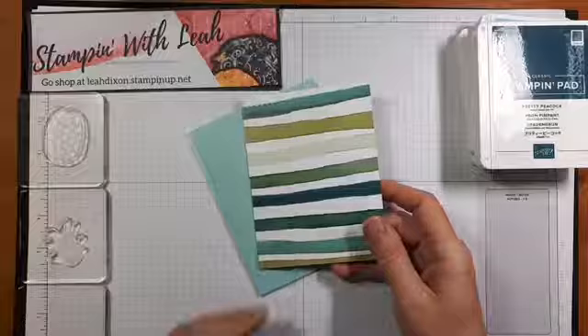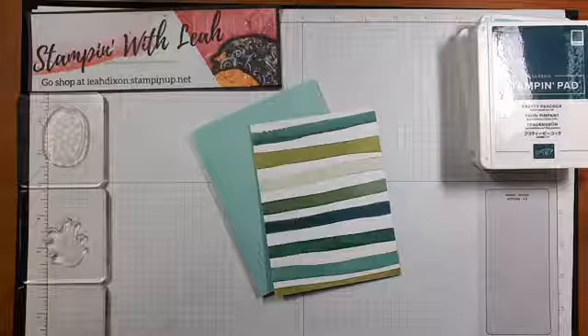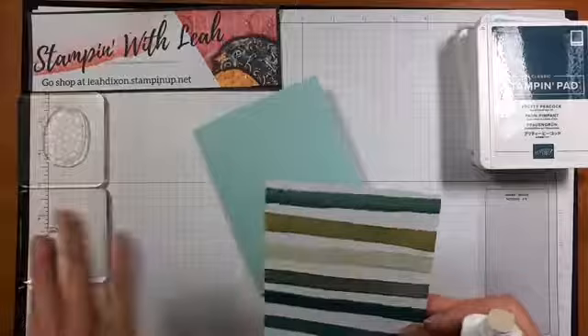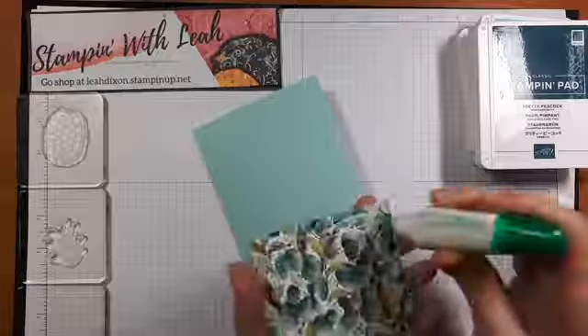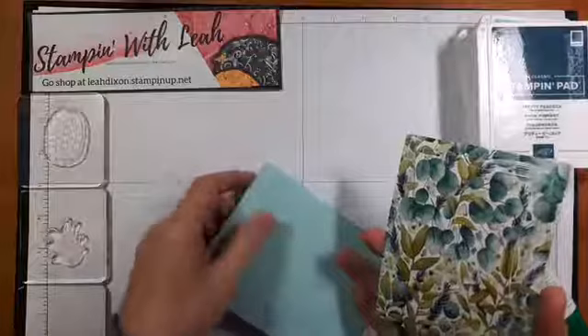This DSP is actually on sale right now — this and about 20 other DSPs, so it's pretty awesome. It's on sale for $13.39 for a pack and you get, I believe, 12 sheets of 12 by 12, so it's really beautiful. We're going to put some glue on the back of this piece of DSP, which has been cut at four by five and a quarter so that it will layer nicely.